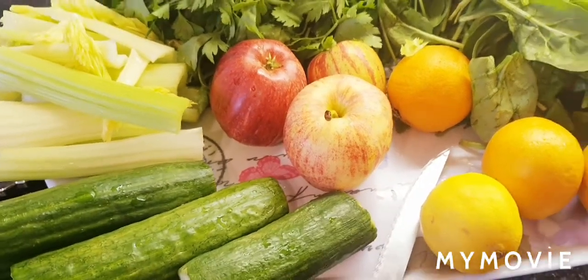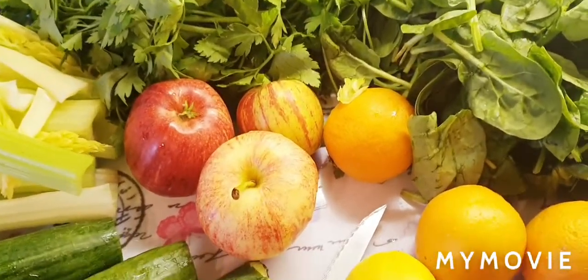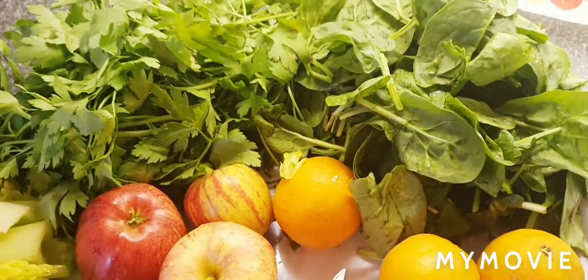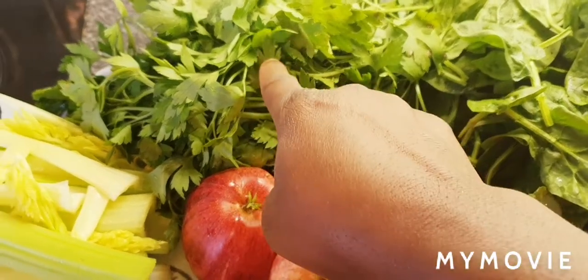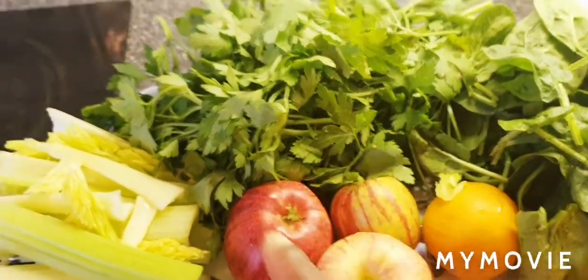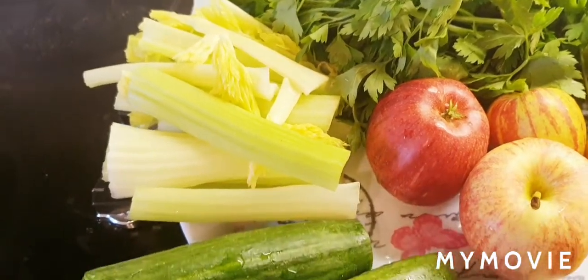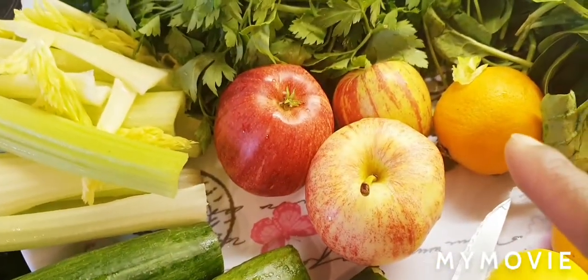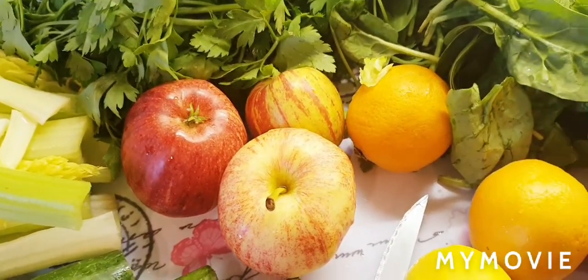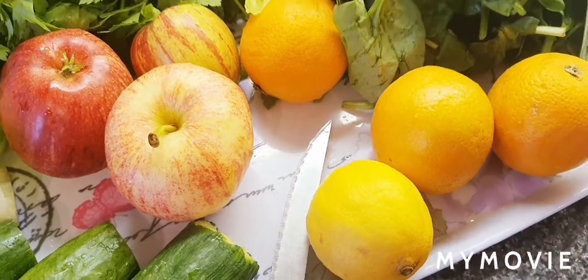Okay, here we are in the kitchen family. We're going to be needing these ingredients. Our first ingredient is spinach. The next one is parsley, and we're going to be using some celery sticks as well. We're going to be using some cucumber, some apples, orange, and lemon.